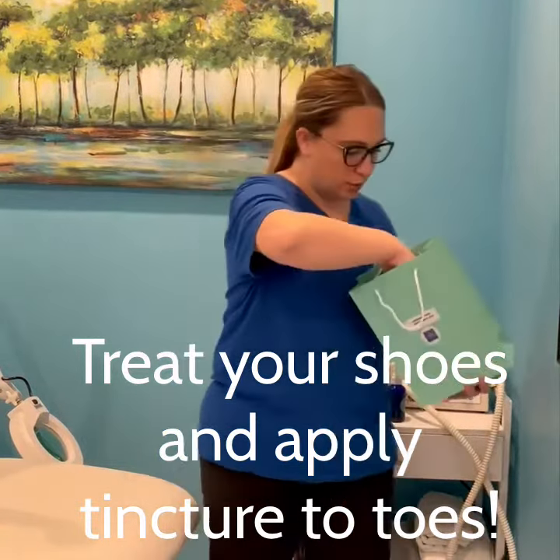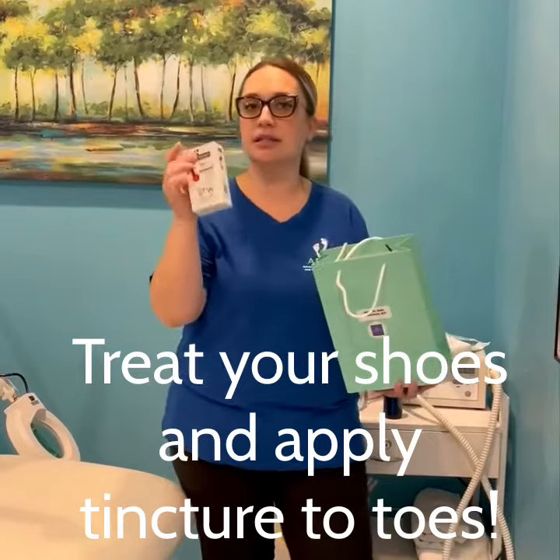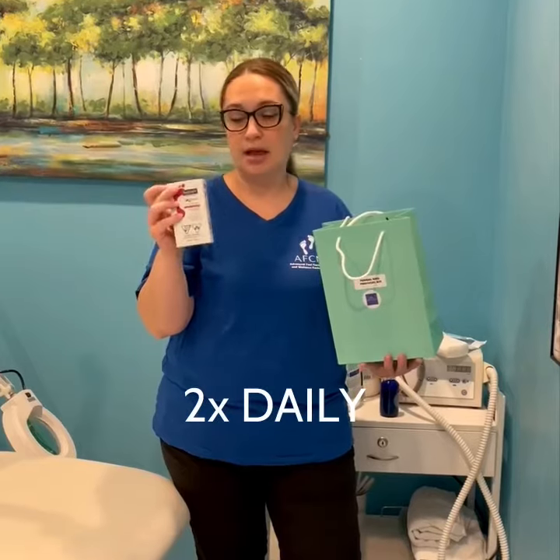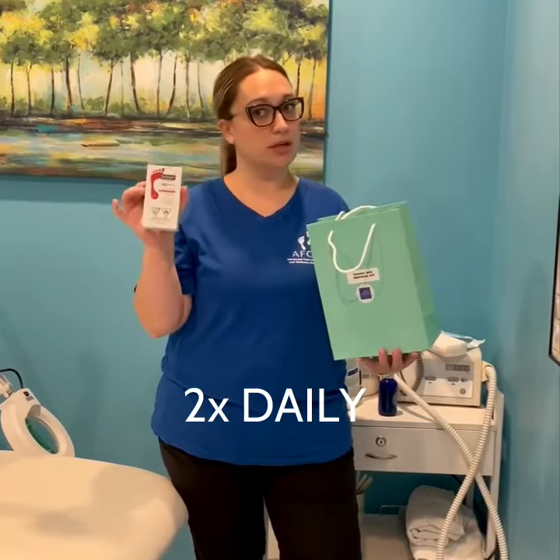One of my favorite products is our Footlogix nail tincture spray. You're going to spray this on your toes twice a day and it works wonders, and you can pick it up here at the office.